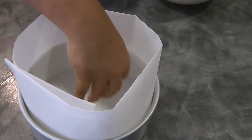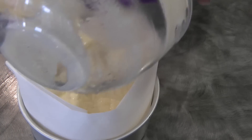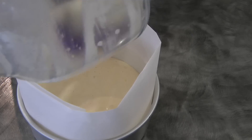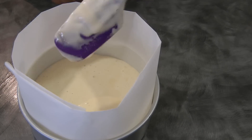Now we're going to transfer this into the prepared pan and then we will bake this in a preheated oven for about 25 to 30 minutes, or until when you insert a toothpick in the middle and the toothpick comes out clean.